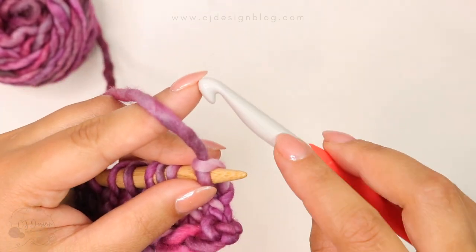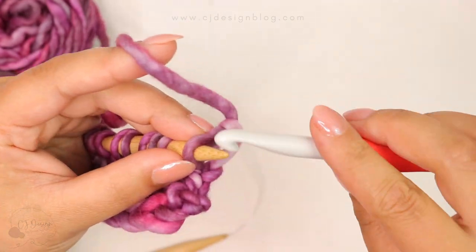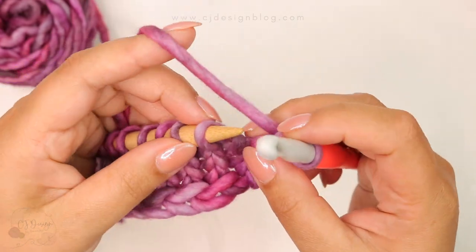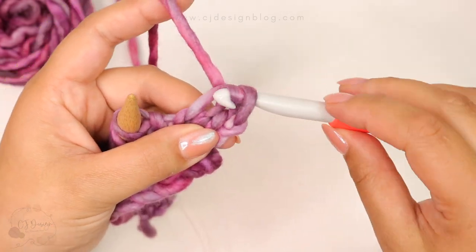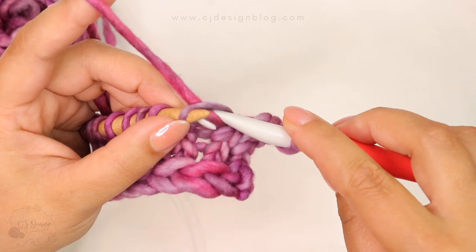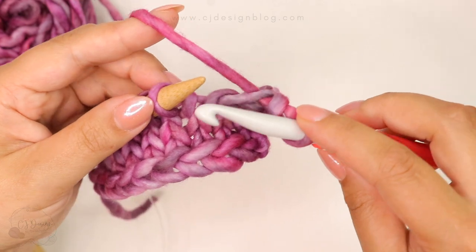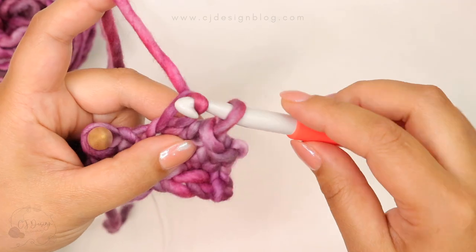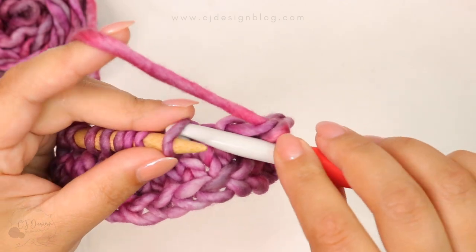Now for the cast off, you're gonna need your crochet hook — we're gonna pretend that the crochet hook is the knitting needle. Knit the first stitch, then knit the second one and pull the yarn through the first, just like that. The same thing as if you were doing it with your knitting needles, but because this is literally a hook, it is so much easier to grab the yarn and pull it through. Just continue doing this until you are done casting off your stitches.